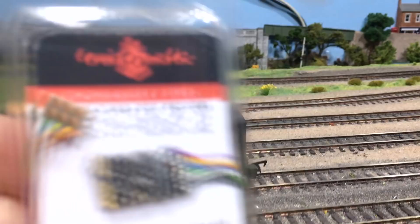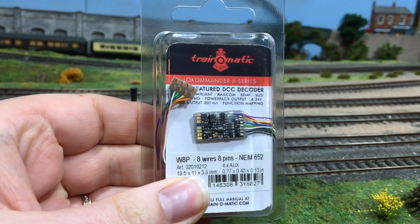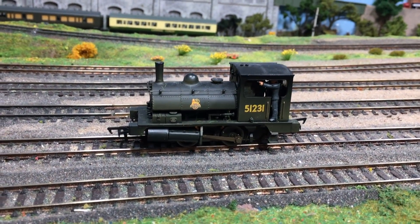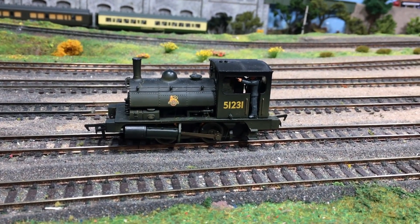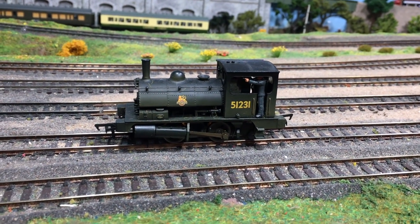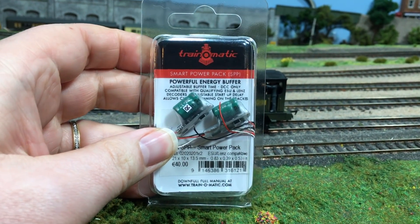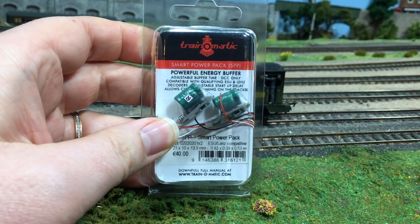I've got here one of their 8-pin decoders and I'm going to be hard wiring that into the locomotive. One of the other things I want to try is a smart power pack — their decoders are fully compatible with these. These are their own smart power packs and they act pretty much as a stay alive.